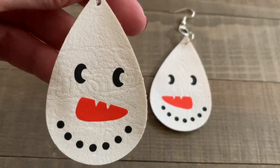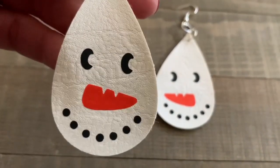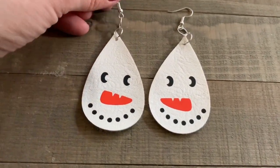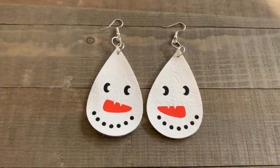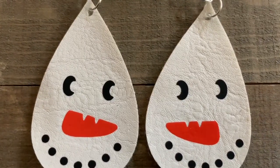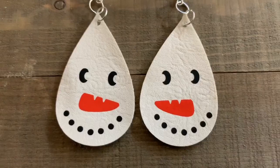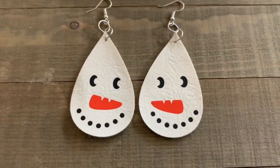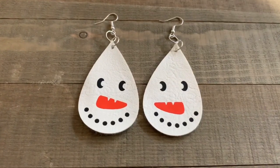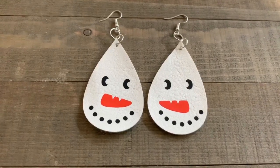I think our snowman earrings turned out so cute. I just love the look when we put vinyl iron-on onto our faux leather earrings. It's fun to use plain everyday iron-on like this — I've used foil, you can use glitter, all different kinds of iron-on. It really opens up the range of designs you can use when making your faux leather earrings. Hopefully today you saw just how easy it is to use iron-on with your faux leather earrings, especially with the Cricut EasyPress. I'll link below to my blog where I link up all these materials and equipment so you can easily check them out. Thanks so much!